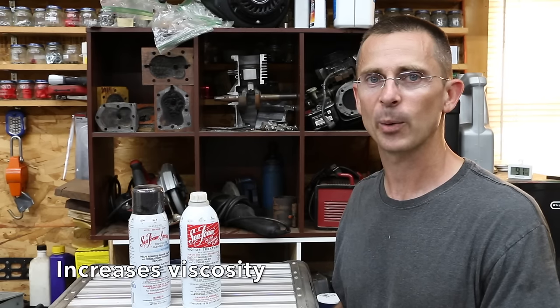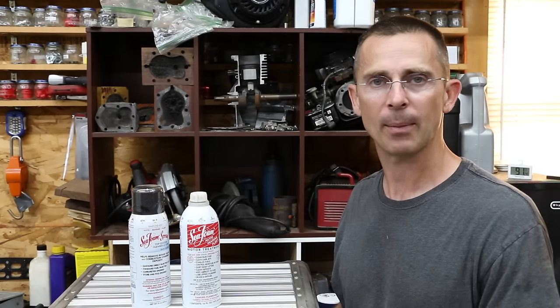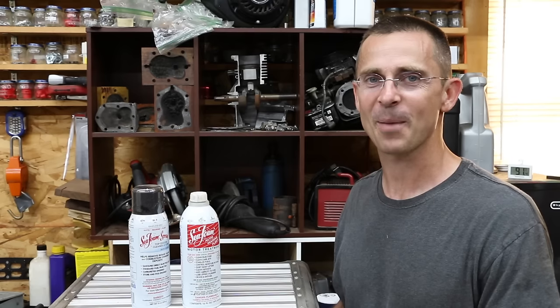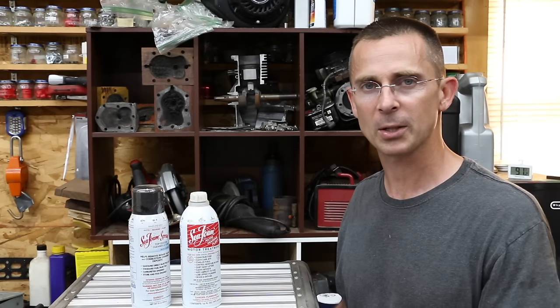I decided not to go back with Lucas this time just because Lucas makes the oil a little bit thicker, and thick oil in the wintertime is an issue. I don't plan to change this oil for at least nine months to a year since I don't use it enough. I'm not dogging Lucas — I think it's a great product — but in my situation, I don't think the truck engine really needs it. Today I also decided to do a compression test on one cylinder. I didn't have it on camera, but it was a little low at 130 PSI.